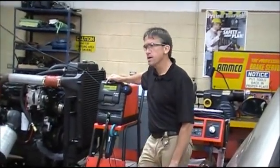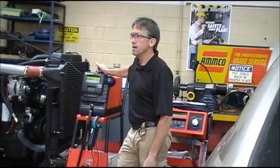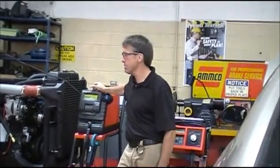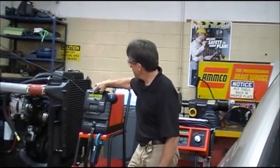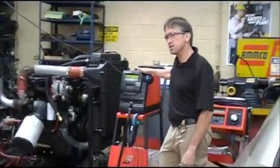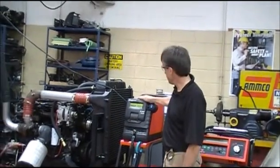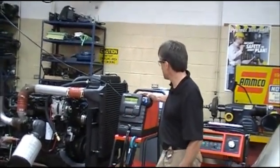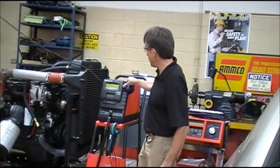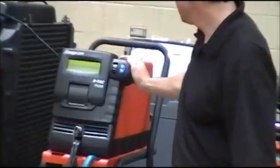It asks whether it's a conventional battery or an AGM battery. AGM stands for absorbed glass mat. This is not likely to be an AGM - it's a conventional, flooded, lead battery. So we hit conventional. It also asks if we're doing it in-vehicle or out of vehicle, and whether it's a multiple battery test. If you've got a battery pack of two, three, or four batteries, you tell it and it will test all of them. We're doing a single battery in-vehicle test. I need to enter the CCA - it's at 650 now so I'm scrolling up to 950.